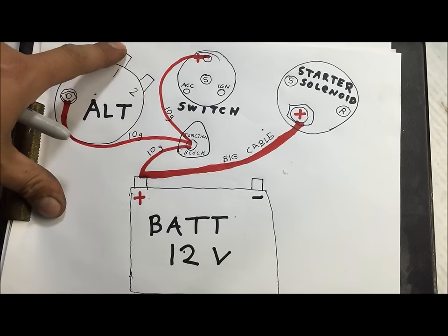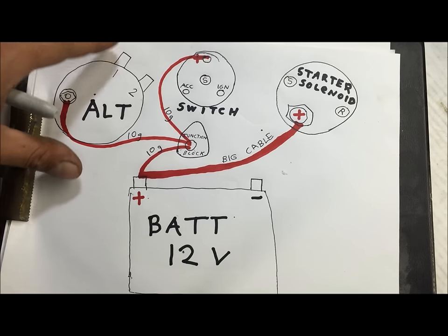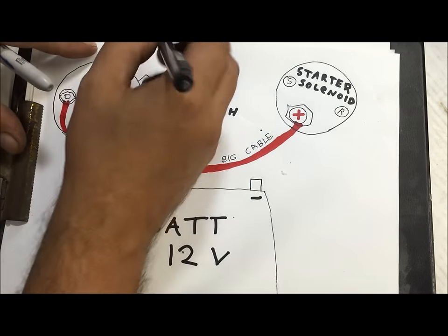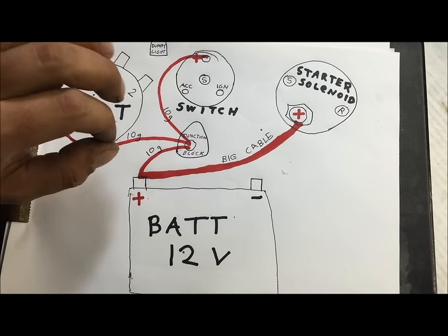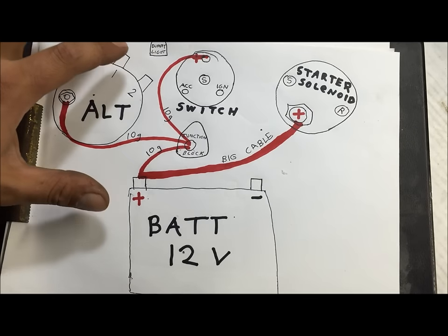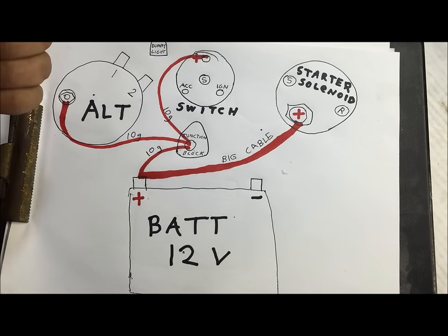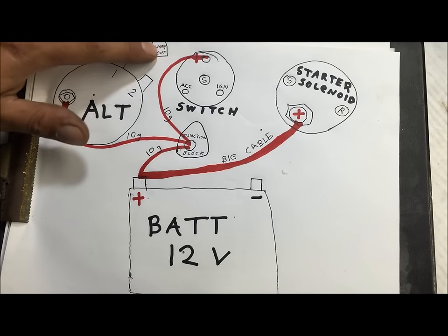The number one position is an exciter wire, also called the dummy light wire. It gets 12 volts with the key on and goes through a 194 dummy light. The only thing you have to do with number one is turn it on hot with the key — key on sends power to this terminal, exciting the alternator. This wire goes through a 194 bulb they call the dummy light. It will turn on when you turn your key on, and when you crank your engine, as soon as it starts charging, it interrupts that circuit and shuts the light off.